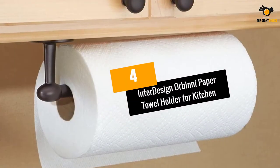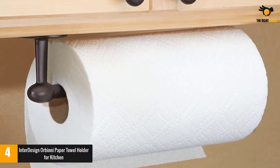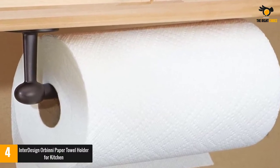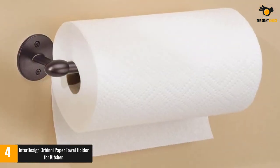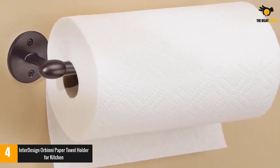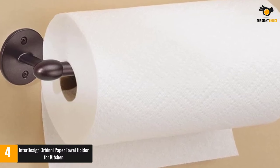At number 4: the Interdesign Orbini Paper Towel Holder for Kitchen. This is also an Interdesign product, currently amongst the top rated and reviewed products on Amazon. The company calls it the Orbini due to its remarkable design. This product is two-in-one in nature, as it can hold under a cabinet or be mounted to the wall.